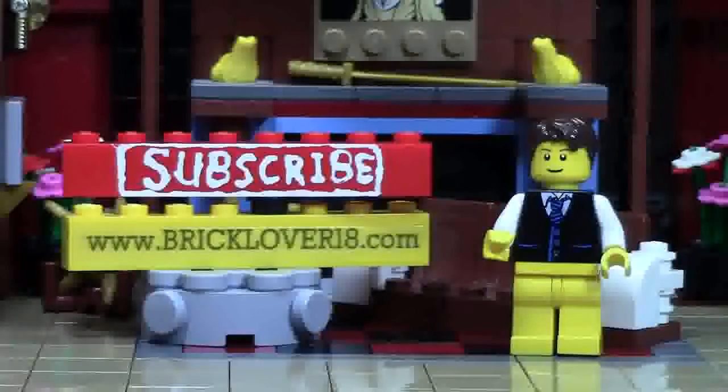Also if you want to check out more BrickLover18 and LEGO related awesomeness, please check out www.bricklover18.com where you'll find links to my YouTube, my Instagram, my Twitter, as well as my BrickLink store. Thanks for watching — stay tuned for all things LEGO by clicking that subscribe brick.